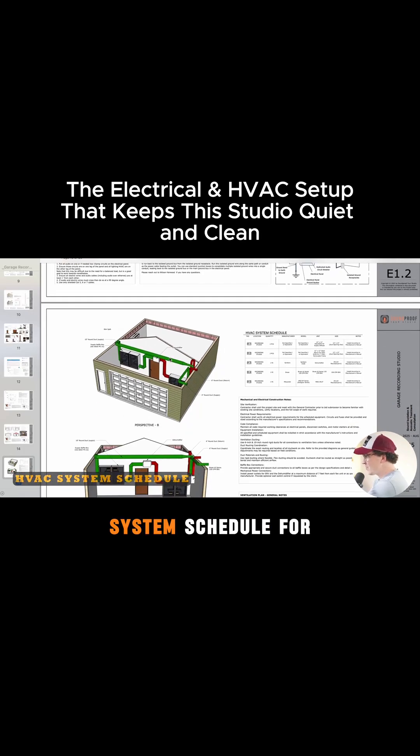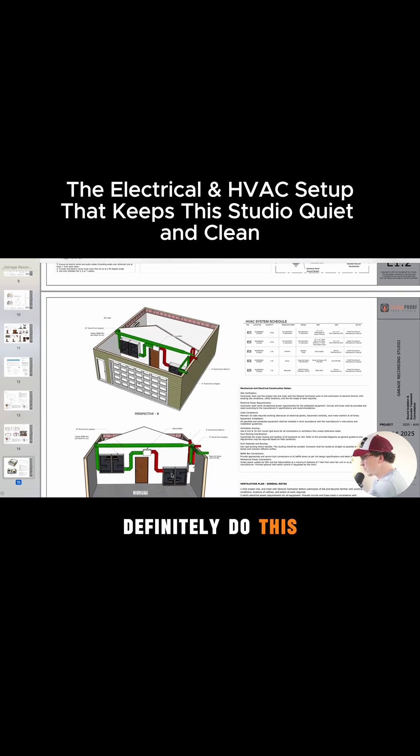The HVAC system schedule is what I've been doing more of, and I'm definitely going to do this for my own system. In humid climates, I like to do the Brone ERV — we've got a 150 CFM ERV here. This is going to be our return baffle box system, and this is going to be our supply. This is the Aprilaire dehumidifier — either the 100 pint or 80 pint should work, depending on your dehumidification needs. This is a separate baffle box system because it is running its own fan, and I don't want to mix it in with this one, increasing CFM loads and the size of our baffle boxes.